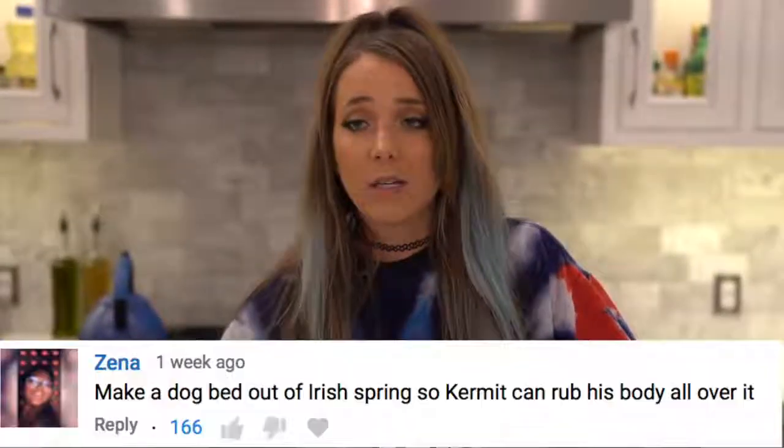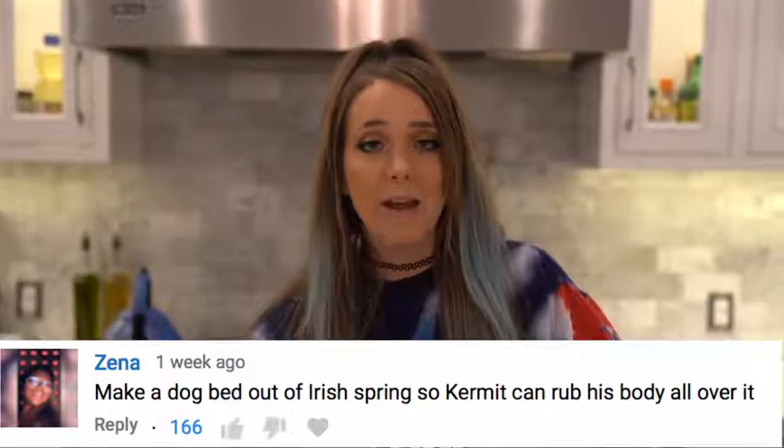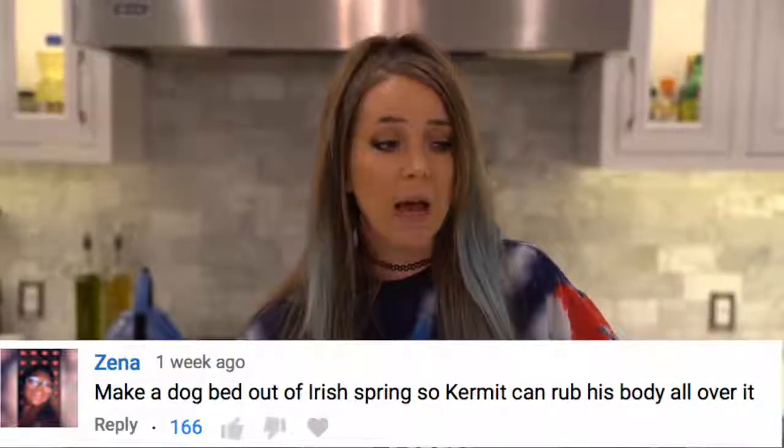Ever since that video, someone commented 'please make a bed of Irish Spring for Kermit out of soap so he can lay in it and roll around in it.' I've racked my brain trying to figure out how to do this. I'm at the point where if you want me to make a video, I'm just gonna make it — like, who cares, what are we doing anyway?